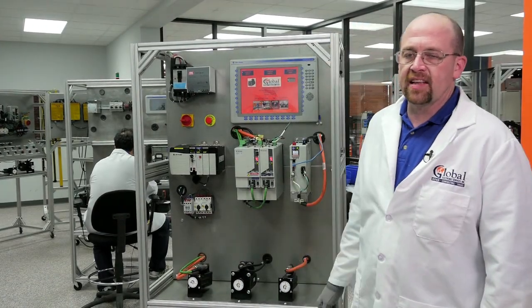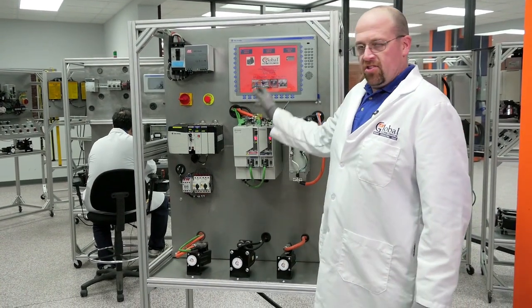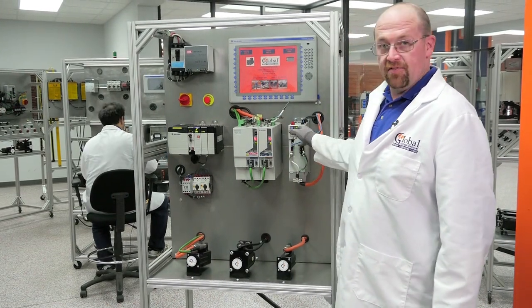Hi, I'm Tim with Global Electronics Services. This is the Allen-Bradley Kinetic 6000 and 5500 test stand. For the sake of the screen, we're going to call this 6000A, 6000B, and the 5500.